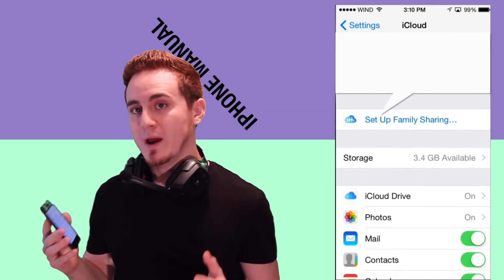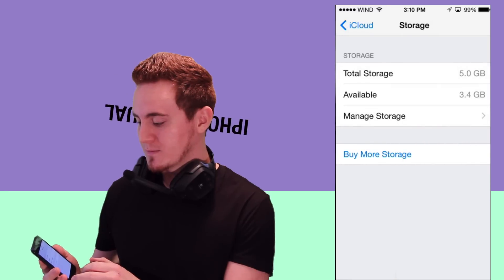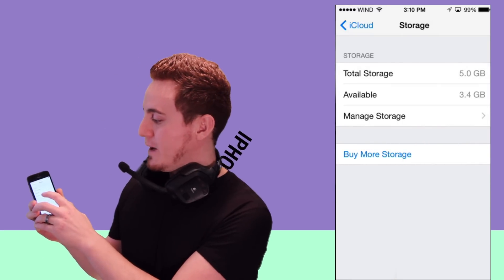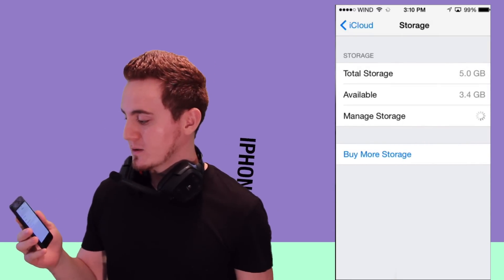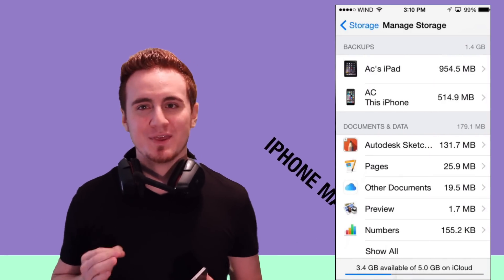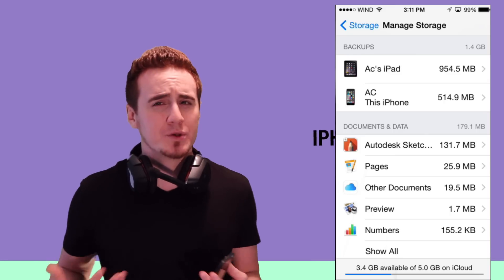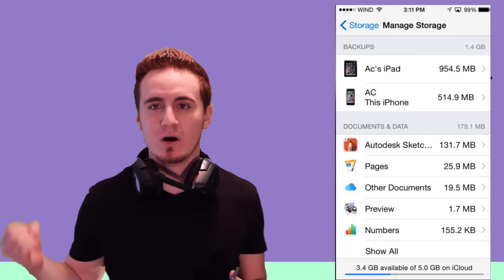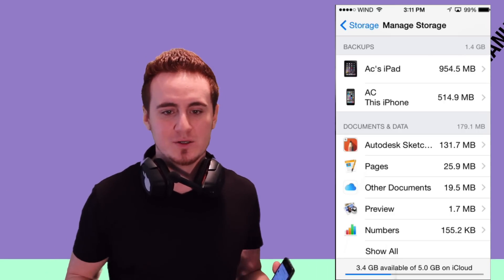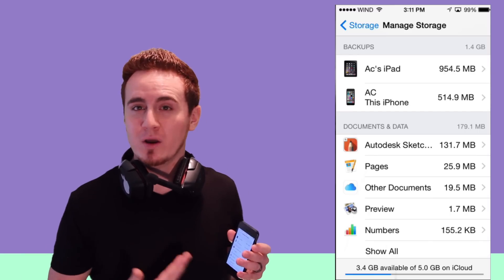While you're in iCloud, go to Storage and you'll see how much storage you've got. From there, go to Manage Storage and you can set up what you want backed up. You don't want everything backed up — some apps are just not worth it, like Facebook. There's no real reason to back that up since it's all online anyway. Even if you erase it and lose that information, it's still online, so you don't need that backup.